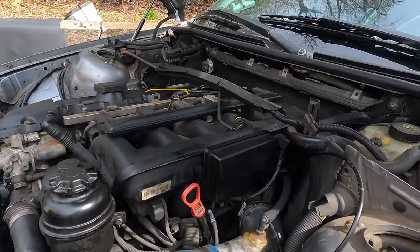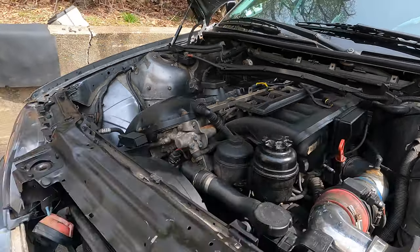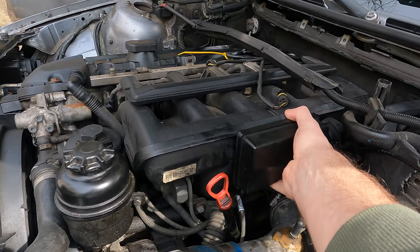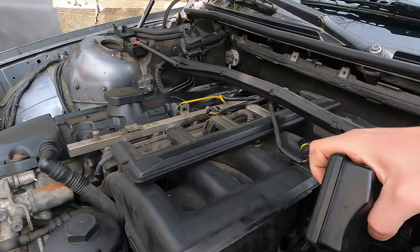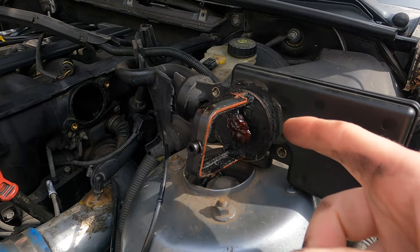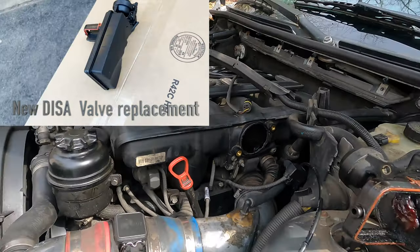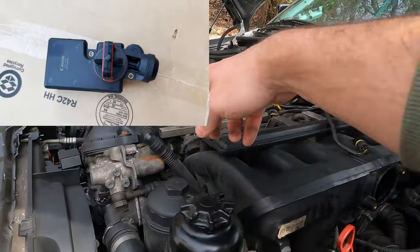We also found a vacuum leak somewhere in the system. I think I located one spot — this boot right here is cracked, so we have to replace that. Also, somebody hacked the diverter valve here. I already dismounted it — it was literally glued on. This part is not even connected; it was just stuck inside and not functioning at all. That was definitely a factor affecting engine performance, and inside it's kind of gross. I think this car ran with the vacuum leak for quite some time because there's quite a bit of oil inside, pulling from the crankcase.